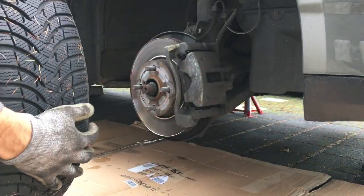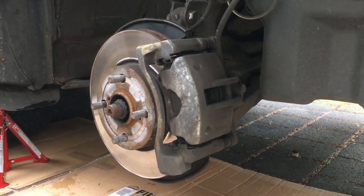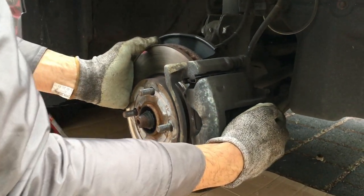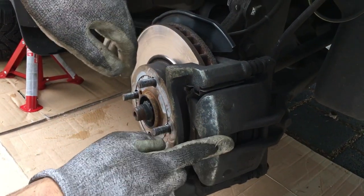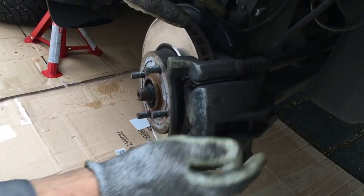Remove the tire and put it underneath the car as a safety measure. From here you can see everything clearly. It's a good idea to turn the steering wheel — you can see the caliper, the caliper bracket, the rotor itself, and the brake pads inside.